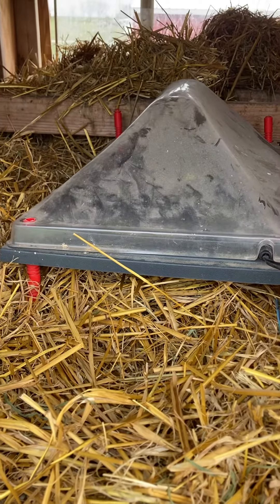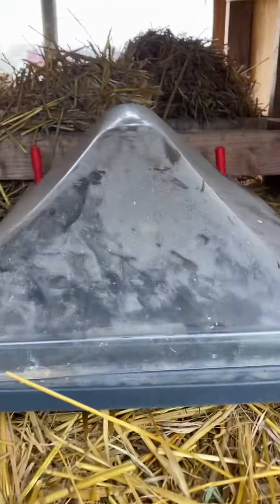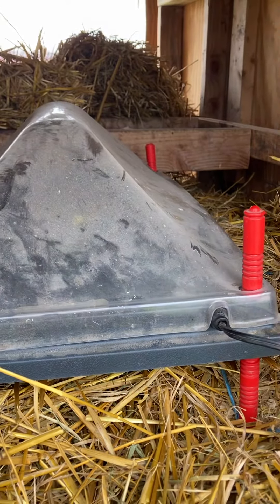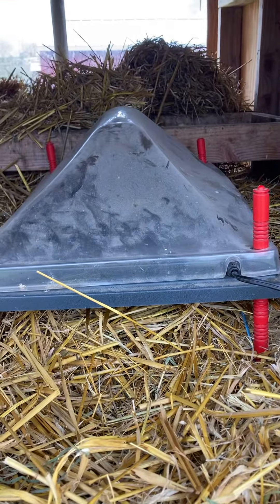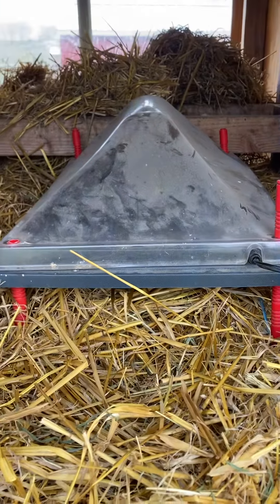I just wanted to touch base — I got these little heater plates instead of heat lamps. Those things work awesome. Some brands are a little bit better than others; this one gets a little bit warmer. Fortunately I think we're out of the woods on stuff being really hot or cold.